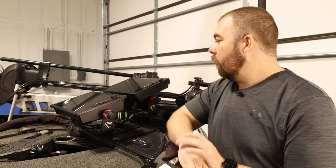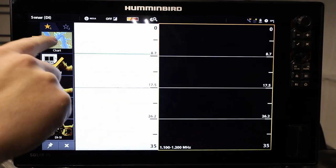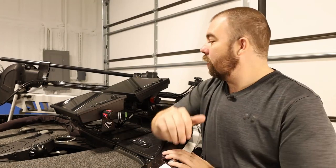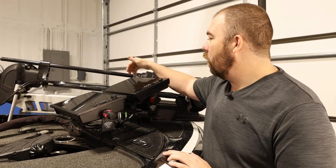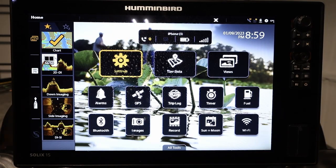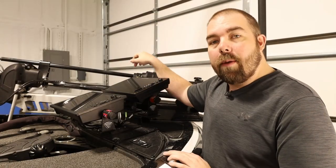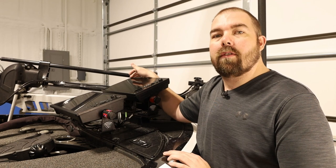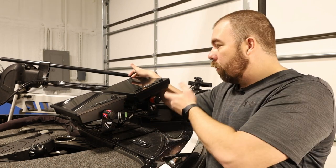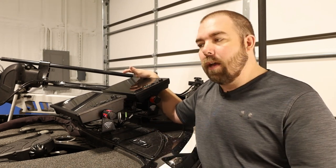The Humminbird Solix has a touchscreen which is also flat, giving it a kind of a two-for-one special. The flat screen makes it really easy to clean — you don't have any corners you have to dig into — and it also makes it easy for the touchscreen to operate. My previous fish finder had a little lip that made it really hard to select things in the corner and even harder to clean.